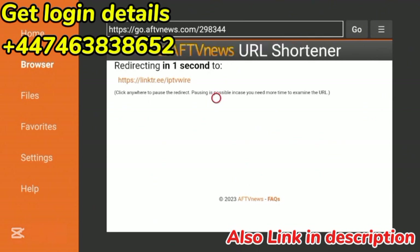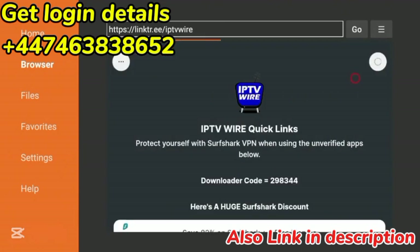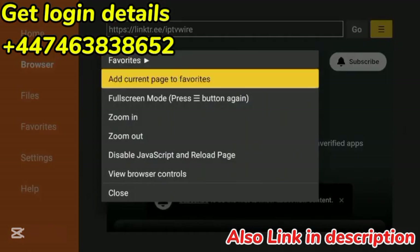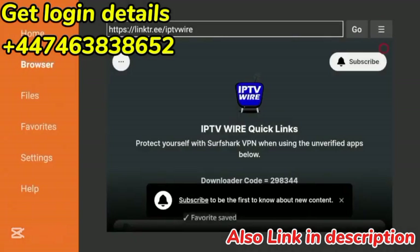Wait a few seconds while you are being redirected to our IPTV Wire Quick Links page. Our Quick Links page has everything you need in terms of streaming apps, tools, and more. The first thing I suggest doing when you get to our Quick Links page is coming up to the top right and clicking that button. Click Add Current Page to Favorites, then click Save, and now Quick Links is saved in your favorites.